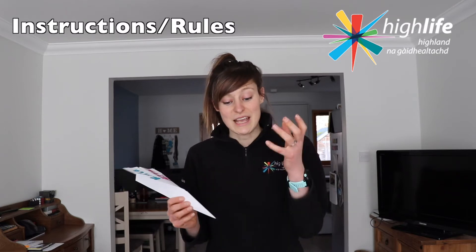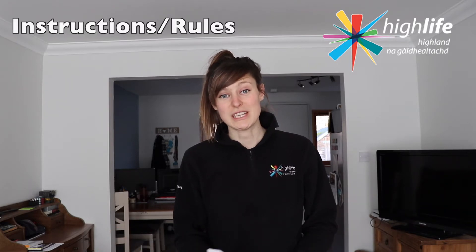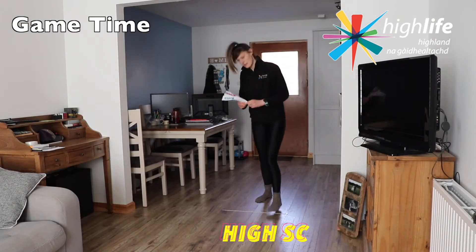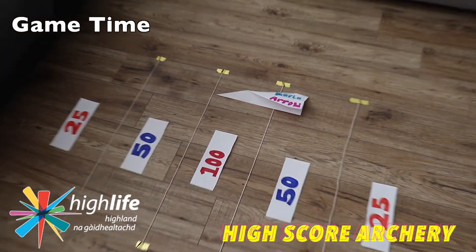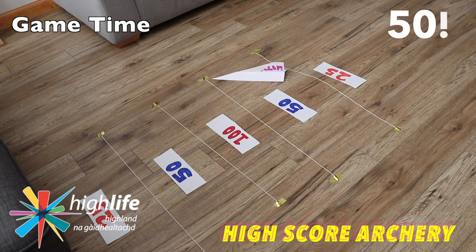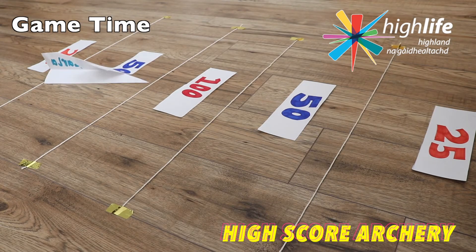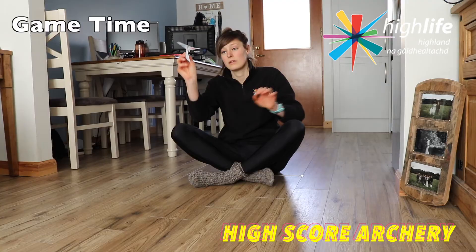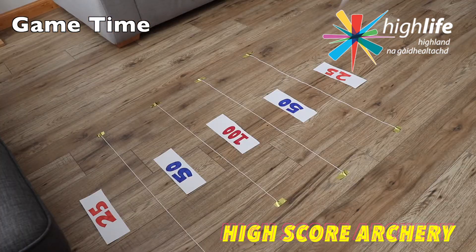Really we want to try and hit the bullseye — we want to hit the centre which is our 100 marker, just like you would do in a normal archery game. You've got five shots, let's see what our highest score is.